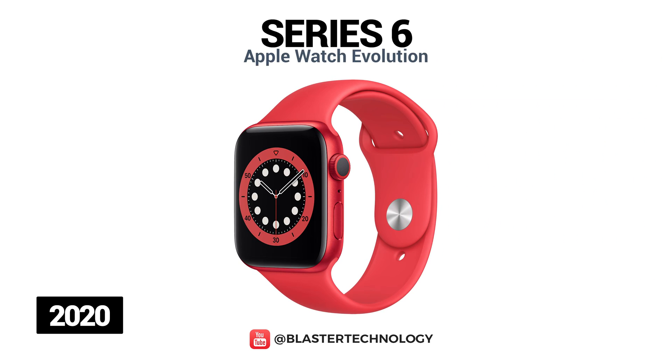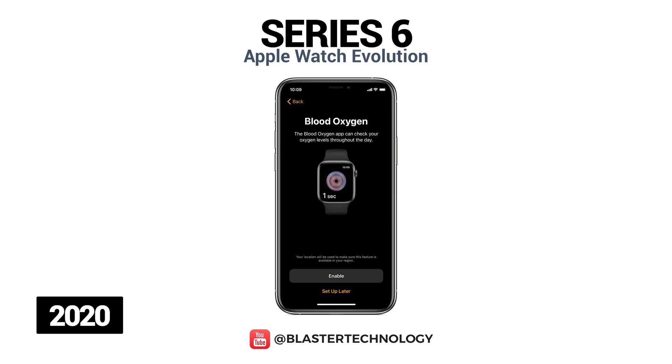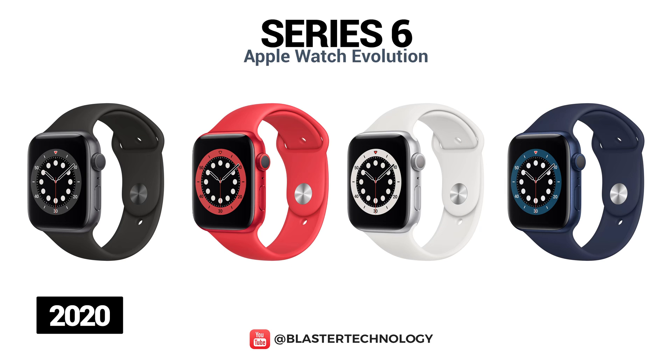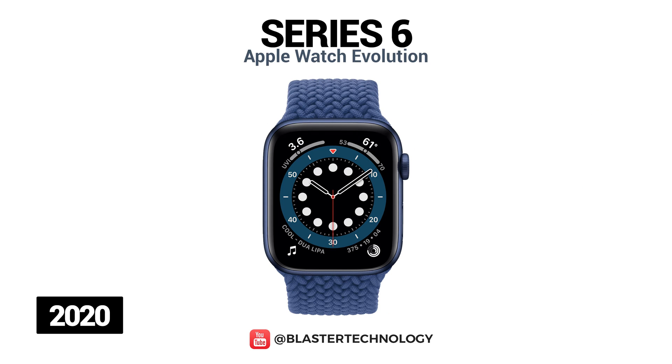Apple Watch Series 6 is the newest series from Apple, launched in 2020, and also includes an SE model. A new feature is the introduction of a blood oxygen saturation sensor. It works with a processor 20% more powerful than the Series 5, a brighter continuous display, and faster charging. New color options include red and navy blue. Nike Plus, Hermes, and Edition models are also available.